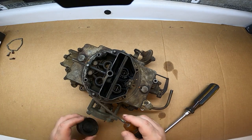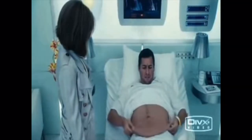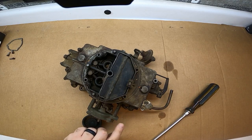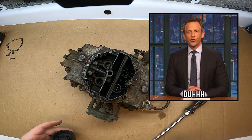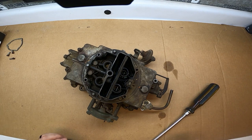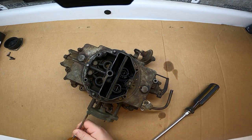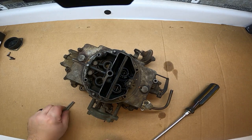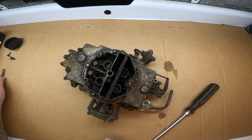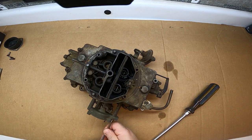Inside the cap here is a spring that hooks up to this little flapper. When the heat comes in from the exhaust and it starts to warm up, it makes the spring expand — heat makes metal expand. Basically, it starts adding more air to the carburetor, leaning out the mixture. Keep very close attention to the bolts as they come out because they're all different sizes, though it looks pretty self-explanatory where they go.